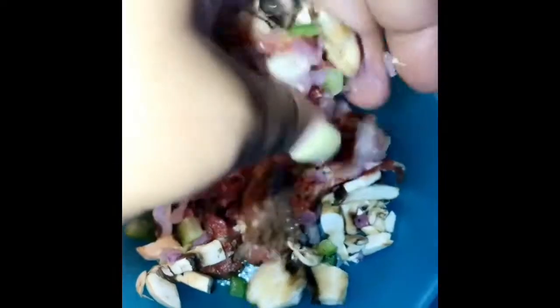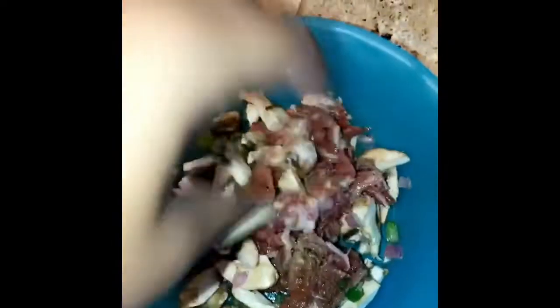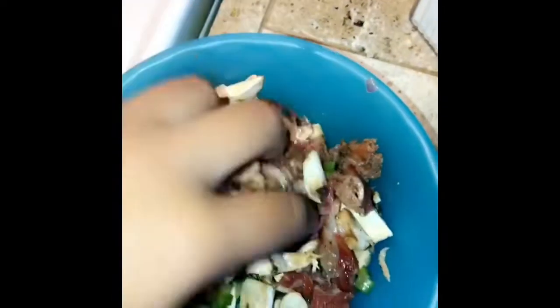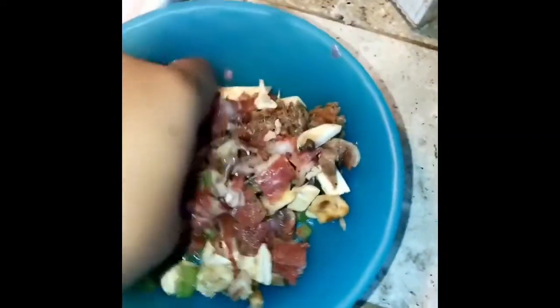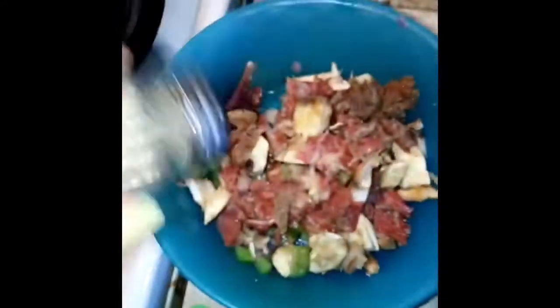Then we'll just shred the meat up, put these all together. This is how I like to do it. I'll add a little bit more salt and pepper because I don't think I added enough for all these veggies. Got my mushrooms, bell peppers, and onions.